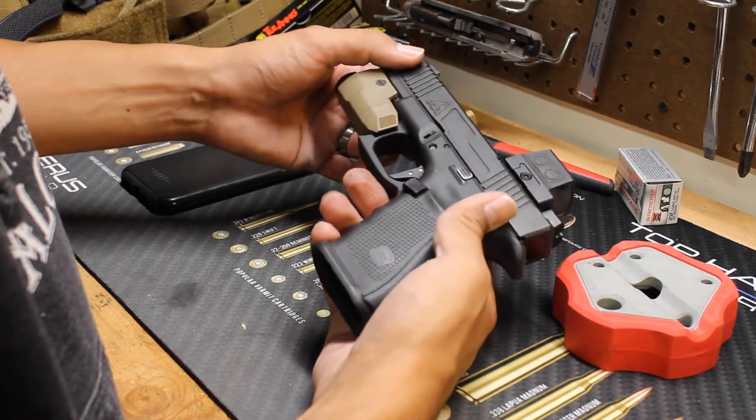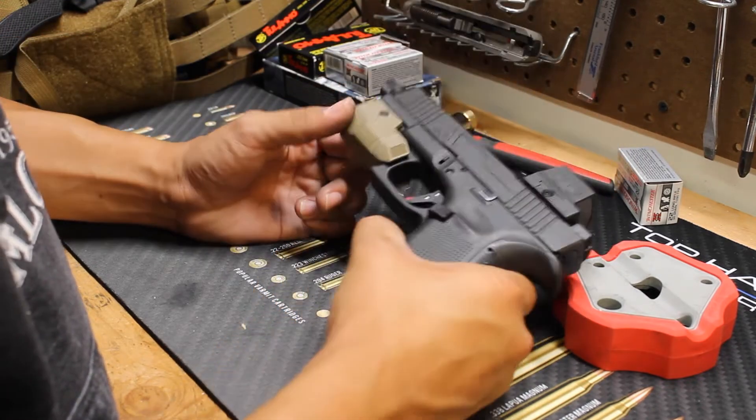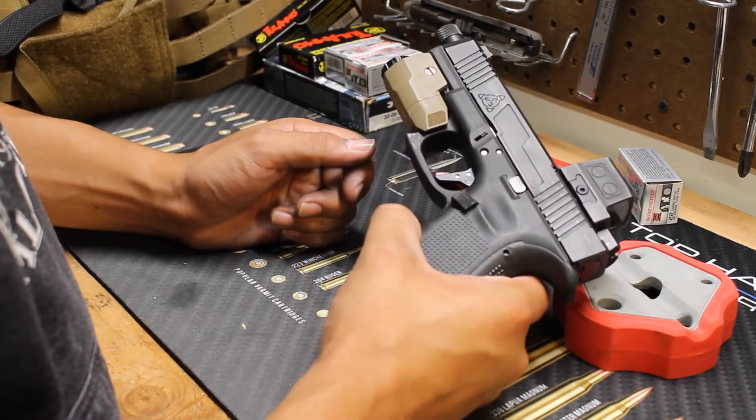Is it worth the $80? No, I don't think it's worth the $80. It's something that Timney should have addressed and given out to its customers who had already bought this for free.